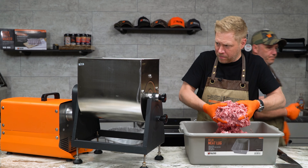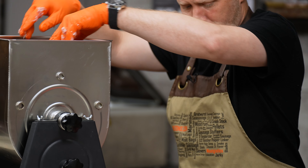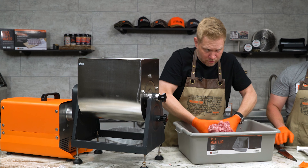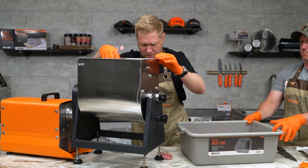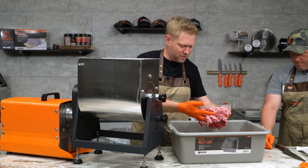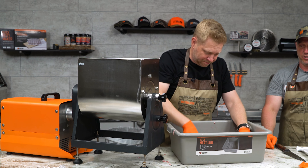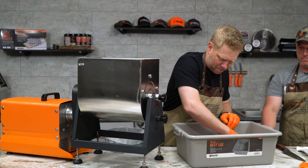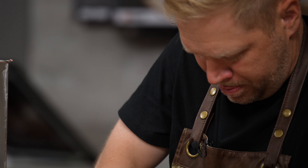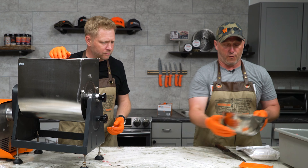We've got a different mixing process. We want to get something called protein extraction — where the meat gets all nice and sticky. This mixer is going to do it all for us. Let's go ahead and start dumping that meat in there. It's a beautiful pinkish red right now. Wait till we mix in all the seasoning — you're gonna see a real interesting change. We are gonna add our full bag of seasoning.